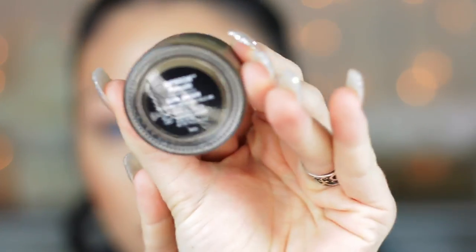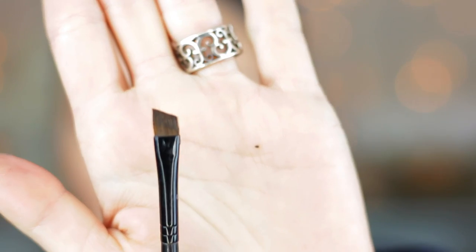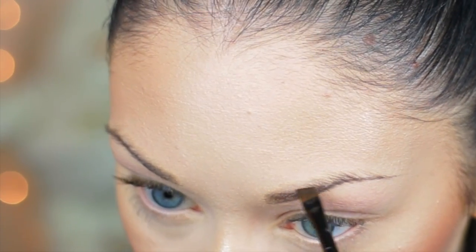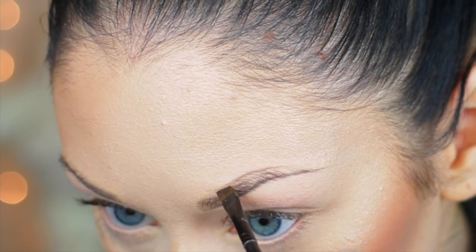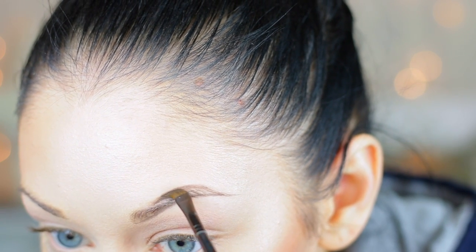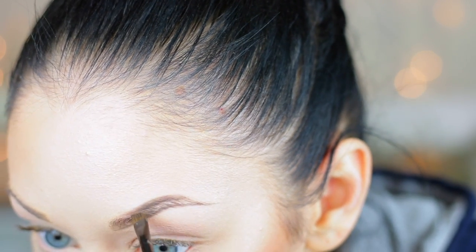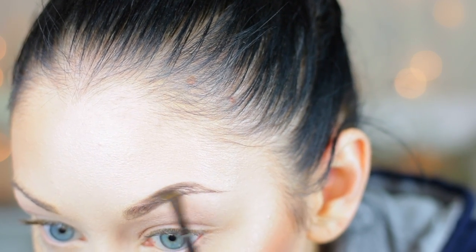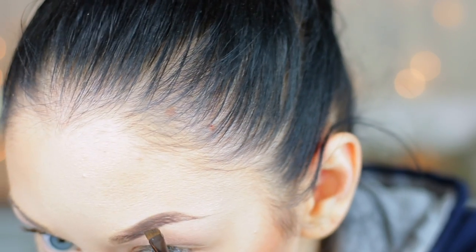Now I'm going to be taking Anastasia's Dip Brow in the shade dark brown to fill in my eyebrows. I take a little bit on this flat angled brush — I believe this is from the Sephora collection, but any angle brush will work. I'm drawing a line on the top of my brows, then connecting that with the bottom line and filling in the brow, using very light pressure because I don't want it to be heavy or dark. A little bit of brow pomade goes a long way, so just keep building up the product as needed.